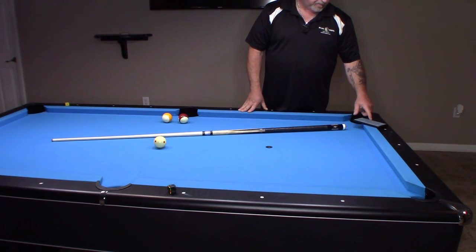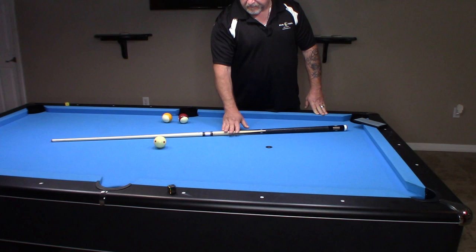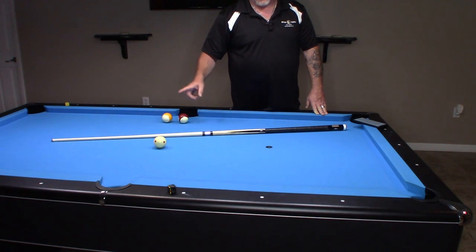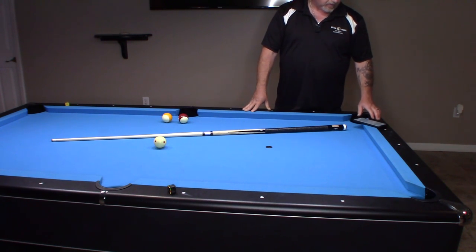It's a 3-quarter inch Aegis linen ferrule. Aegis is a linen-based plastic that is designed to hit like ivory. I have to say, I install ferrules on cues, and it's a very, very durable product. I was very impressed with it.